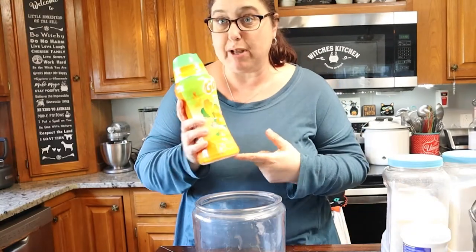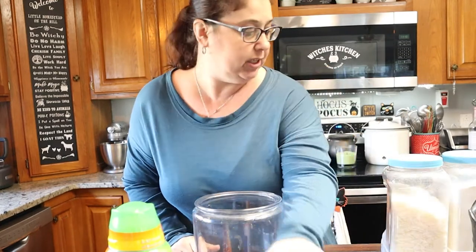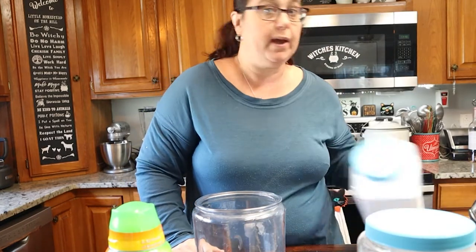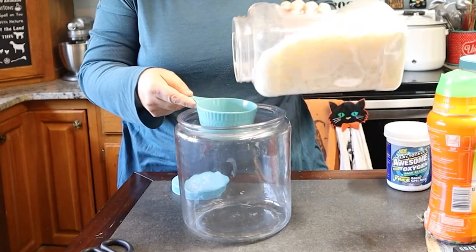I need some laundry boosters right here — these smell so good. I get some OxyClean; I get this at the dollar store, it's a dollar. We have our soap flakes, we have Borax, and we have laundry booster.